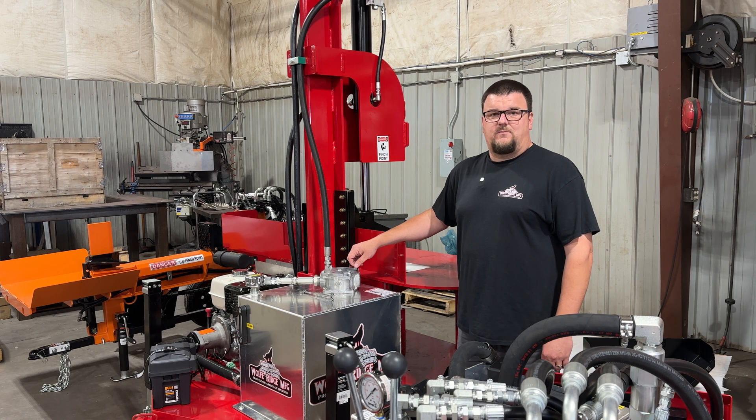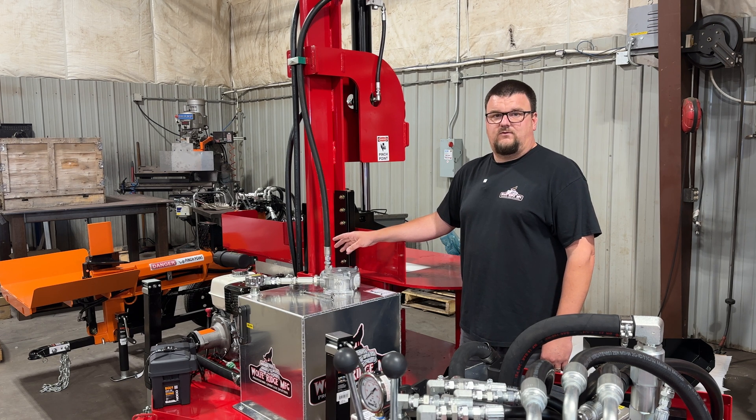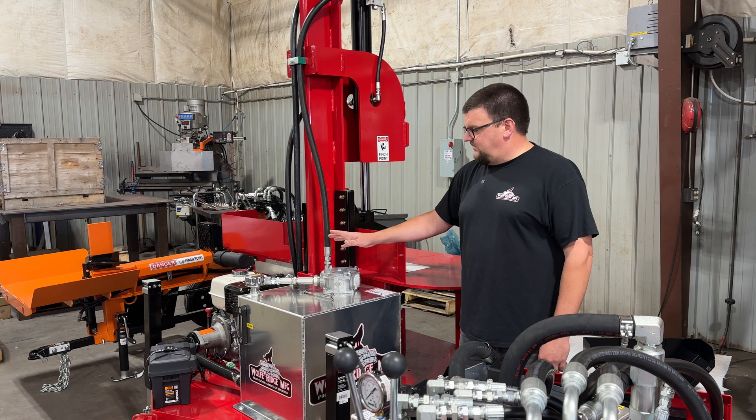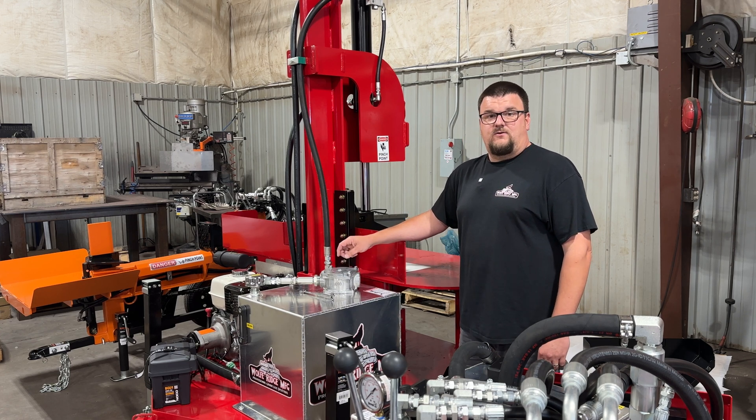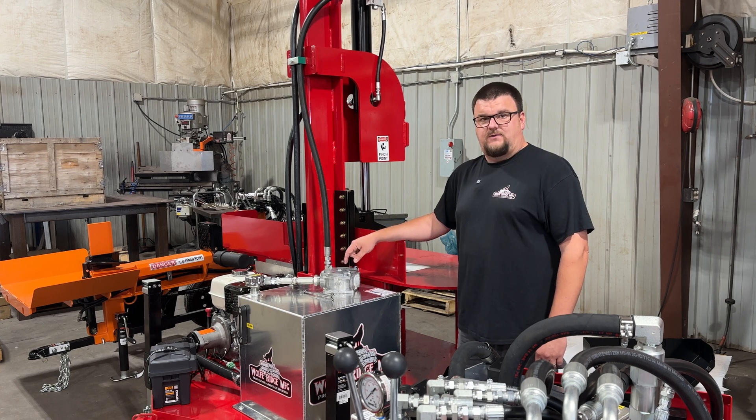Hi, I'm Bob with Wolf Ridge. Right now I'm going to show you guys how to remove and replace the cartridge-style hydraulic oil filters that we use on our log splitters. For our cartridge-style filters we use two different sizes: one size is going to be in our aluminum tank and the other size is going to be in our steel tank. In this video I'm going to go over replacement on both styles, and we're going to start first with the aluminum tank.